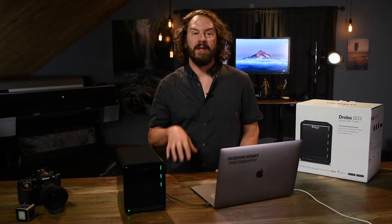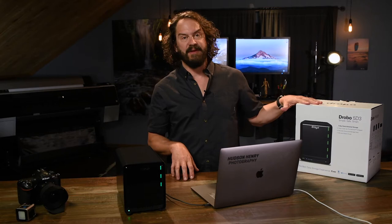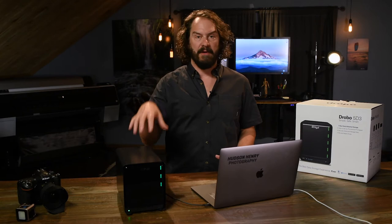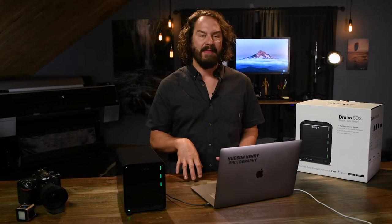Hey everyone, it's Hudson. I just got a brand new Drobo 5D3 — this is the fastest storage solution yet from Drobo. I just want to be able to expand my base storage, and I've been using Drobo for a long time as my main photo and video library storage platform. In this video I just want to talk a little bit about why that is.